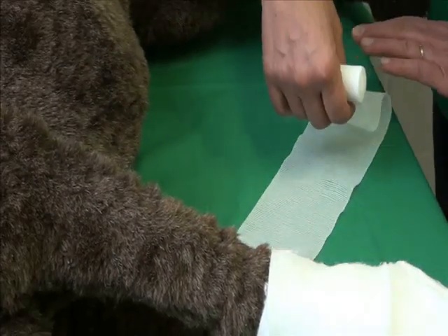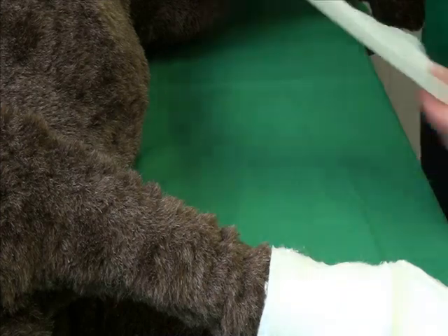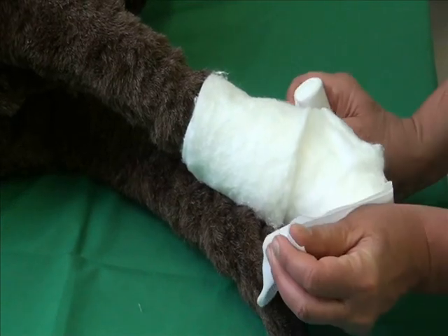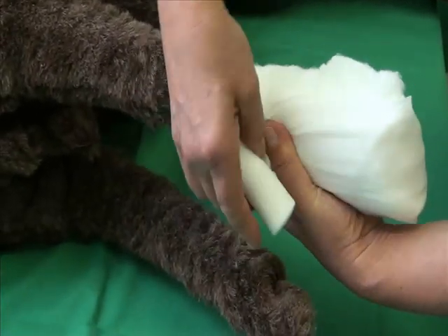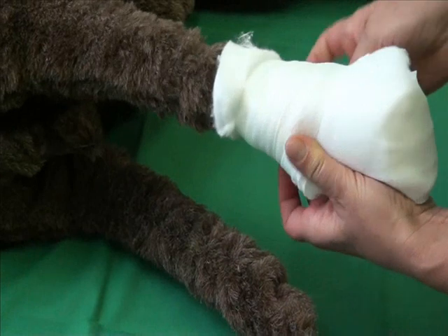The padding is covered with a conforming bandage to hold it in place. Again, a double layer should be used to start. The paw and metatarsal bones are wrapped in figures of eight. This method of winding helps to prevent the bandage from slipping.